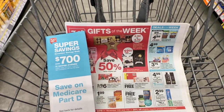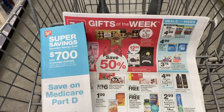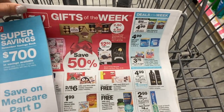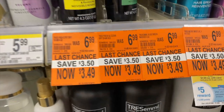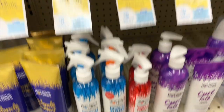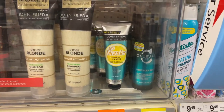When I get inside the store, I like to go straight for the ad — it's usually up at the front — and then grab the coupon savings book, which I can use for the entire month. As you walk down the aisle, always look for the orange tags — those are clearance tags. Sometimes deals are running where the clearance price works with additional coupons.